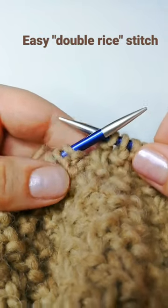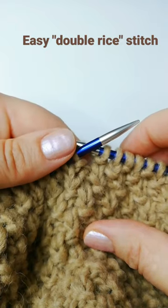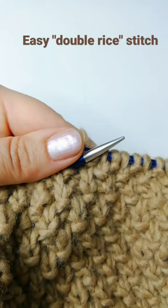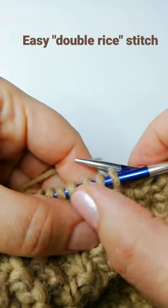Today on my needles is a jumper and I want to show you how I do the double rice stitch. It's a very easy stitch which looks very nice for jumpers, and it's basically one purl, one knit.